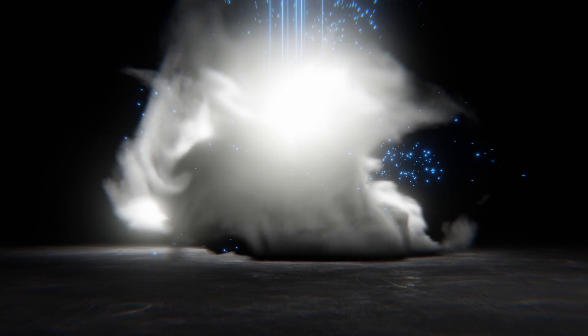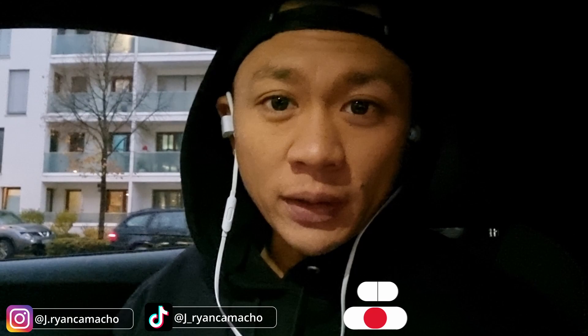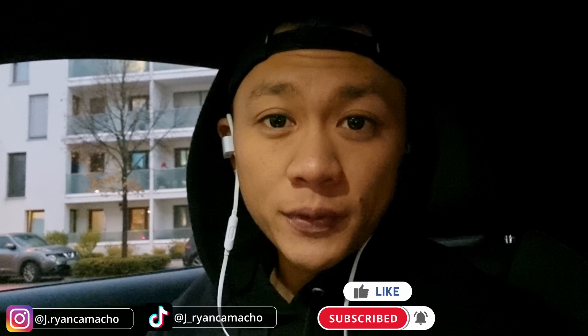What is up everyone, JR here and today we're going to the gym. Welcome back everyone. If you're seeing me for the first time, my name is JR and on my channel I share my love and passion for jump ropes. Let's get right into the video.